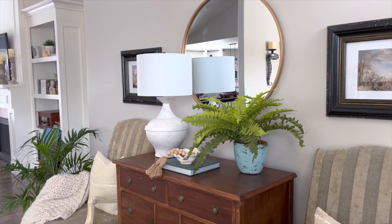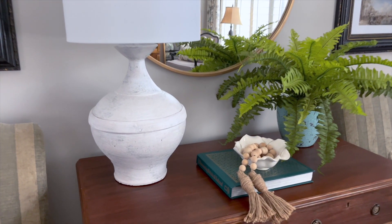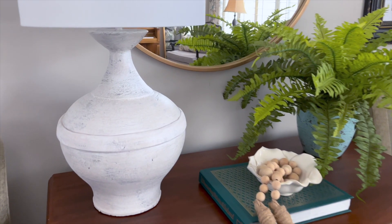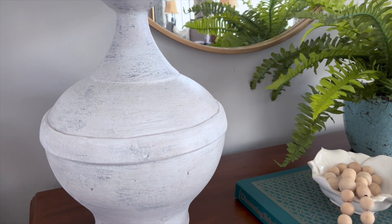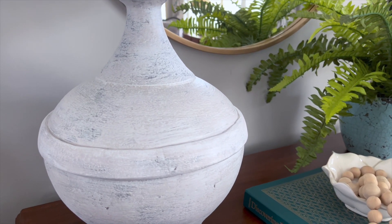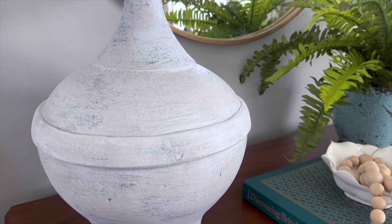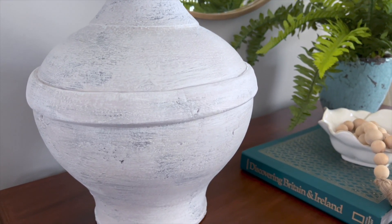So are you ready to transform an old lamp? Let us know if this is a project you'd like to try — be sure to share your thoughts and questions with us, we'd love to hear from you. And be sure to subscribe to our channel for even more DIY ideas on a budget each week. And as always here at Sunnyside Design, we hope to bring your home to the sunny side of the street.